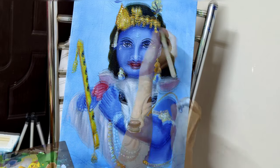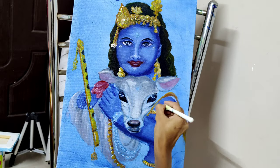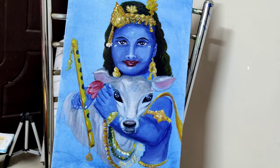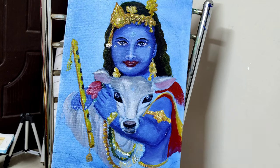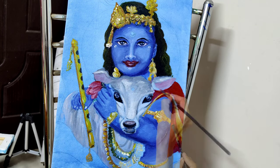Mix lemon yellow with white and start putting dots as detail. Dot painting is the best method to follow when you are planning at the last minute. Complete other things, do it slowly, take your time.